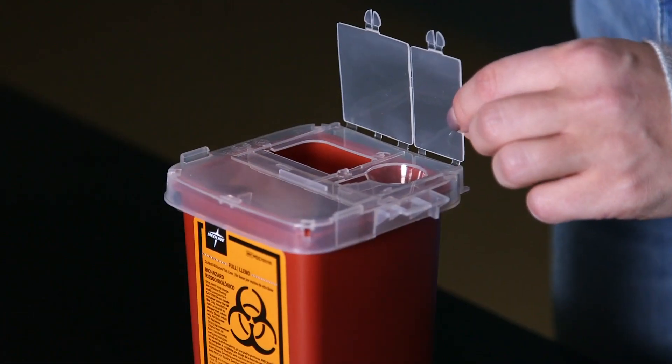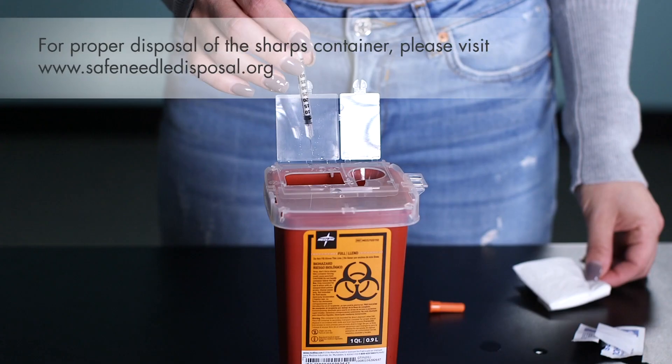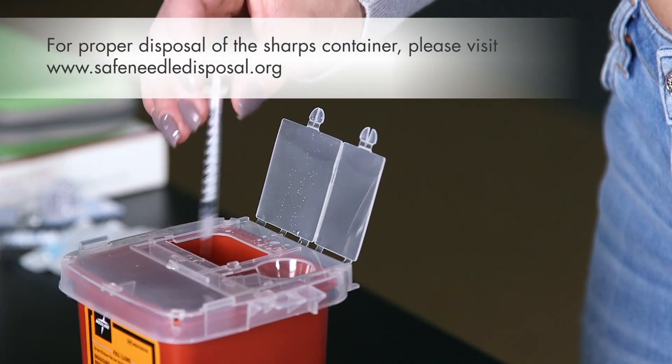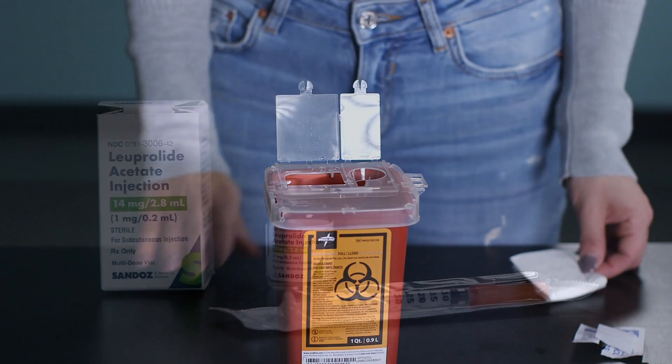The sharps container comes with a permanently sealable top. Open the lid. Do not recap the needle. Just drop the syringe into the sharps container. You can close the lid, but do not seal it until it's full.